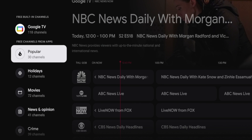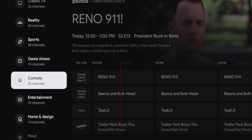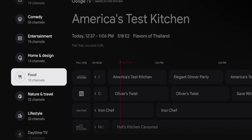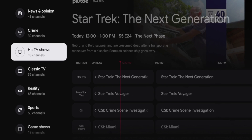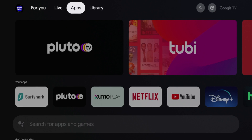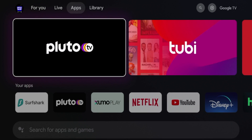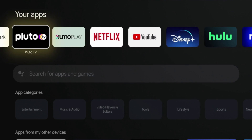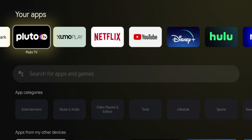If you want to add more channels to this list, all you need to do is install streaming apps from the Google Play Store that provide free live content. I've already installed a few for this video — if I hover over 'Apps,' you'll see I've already installed Pluto TV, Zumo Play, and some other applications. But primarily Pluto TV is the example I want to show you.